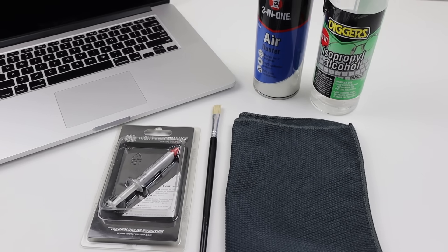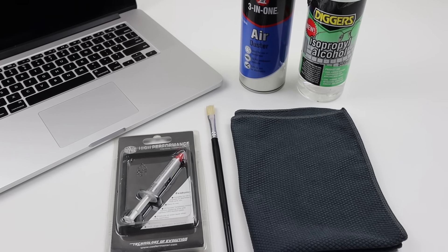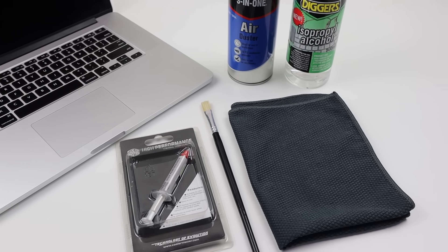To address this issue, I'll be cleaning out the insides of this laptop and replacing the seven-year-old thermal paste. I'll be using compressed air, a brush, alcohol, a cleaning cloth, and some new thermal paste.